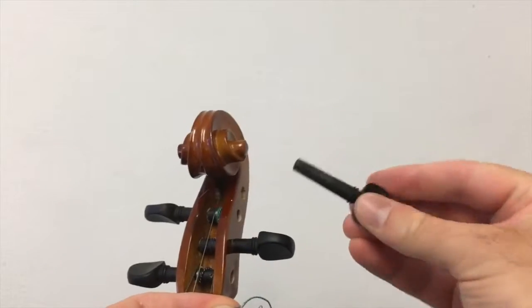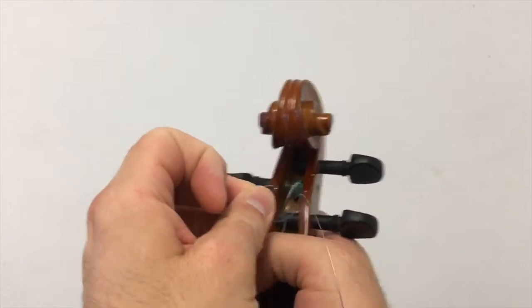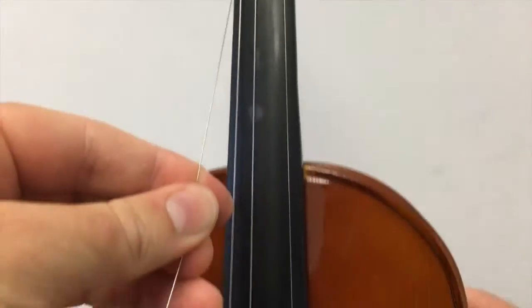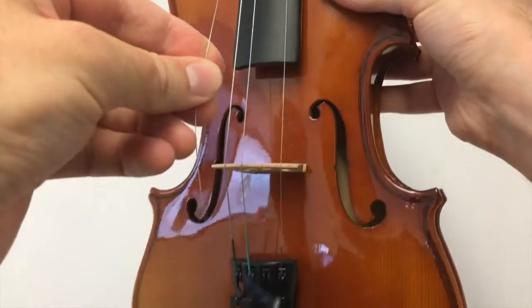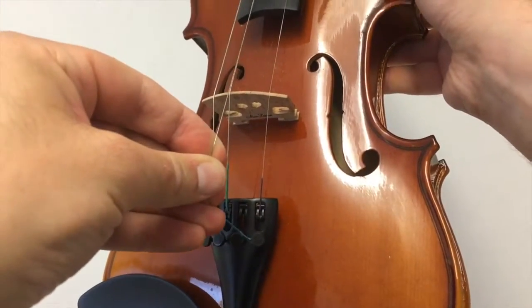Similarly, the pegs and the strings should already be set up when you get your instrument. But if they're not, or if one is broken, then you may need to install or replace the strings yourself. This is a fiddly job, so be sure to watch the other videos in our video library first so that you know exactly what to do. Always remember, if in doubt, just ask the violin school learning advisors for help or seek professional advice from the music shop or from a specialist violin repairer.